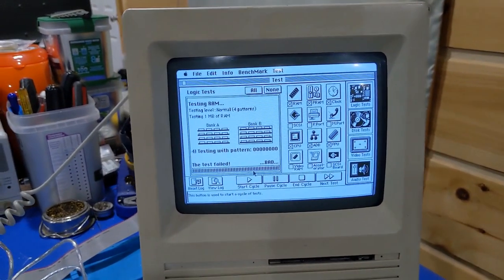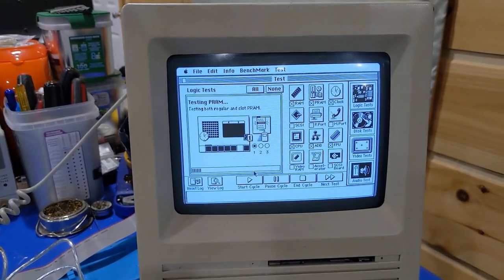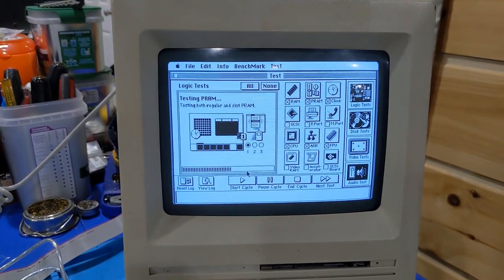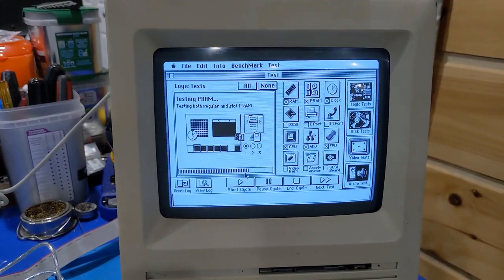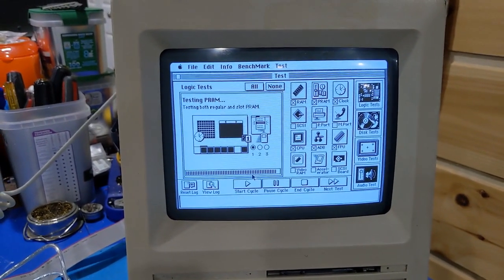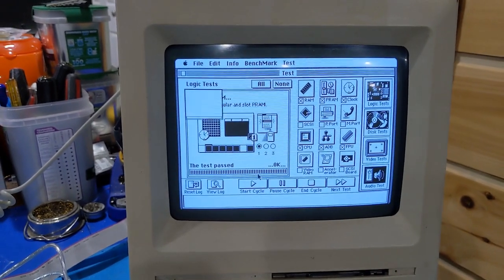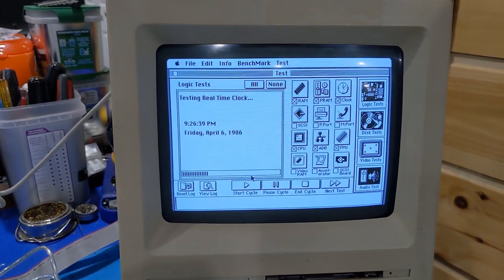That ain't good — that's not what I expected. So it tests the PRAM, which it should be good. That's that four-pin chip, which is also the real-time clock. Yep, passed.